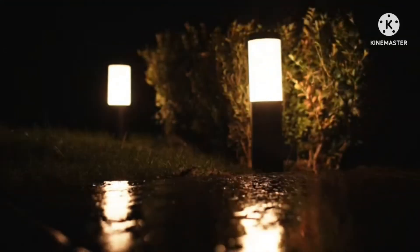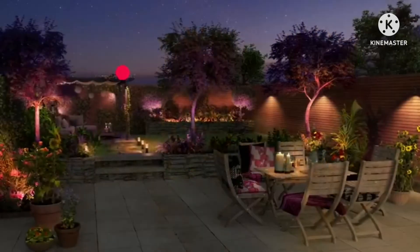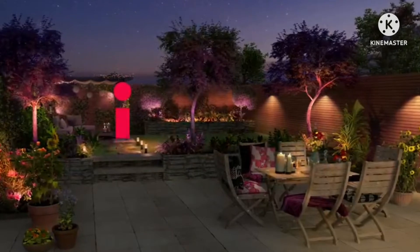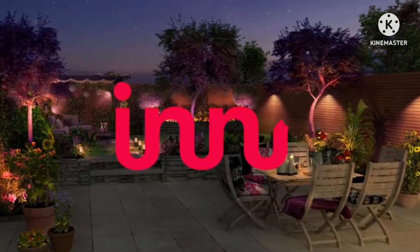Inner's lights come in 3-packs, but they can be increased to 10 with just one control box, or you can utilize multiple control boxes to operate individual lights separately. They're simple to install with a little tech know-how, but they'll need an outside plug, so you'll need an electrician for that.